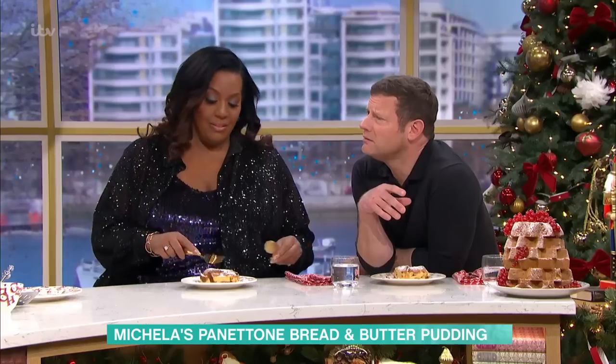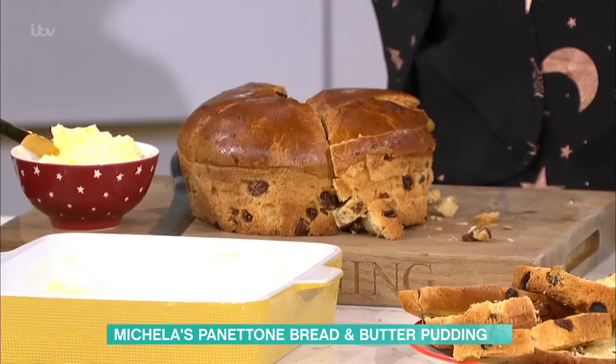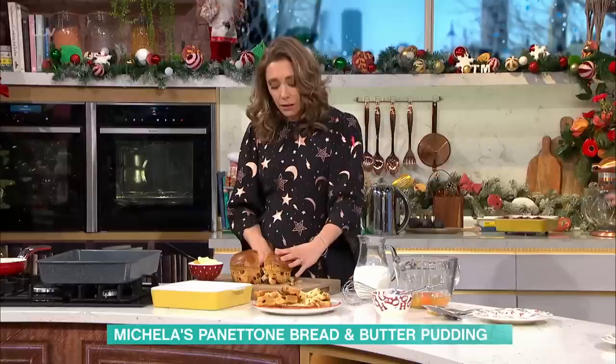I love a panettone. Well, a lot of people will say they love it, but it's so much. And what's great about this is we'll always have one on Christmas Day, but there's always leftovers. Bread and butter pudding. Nice. And is this how this recipe came about — the fact that you had so much of it? Yeah, yeah, yeah.